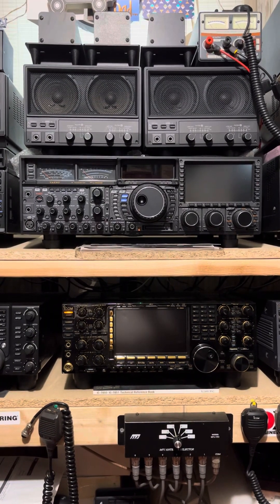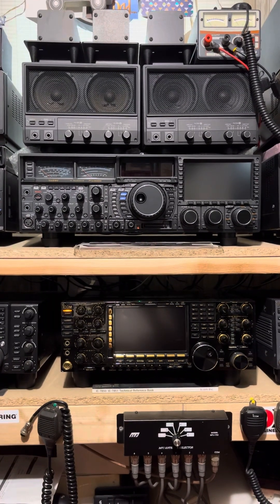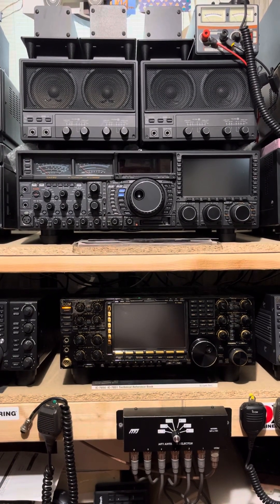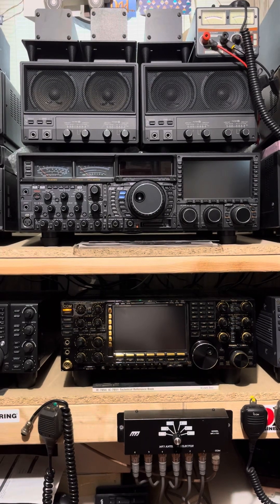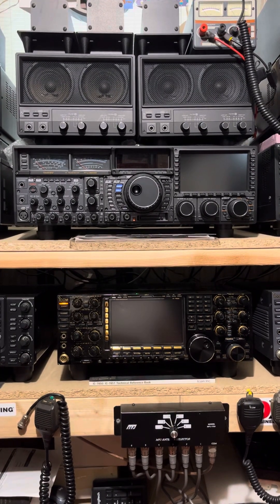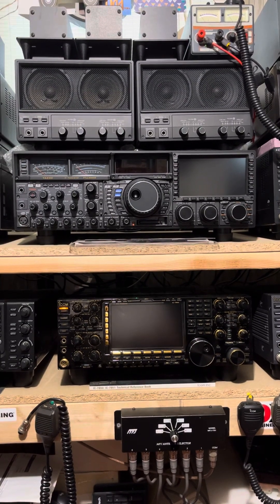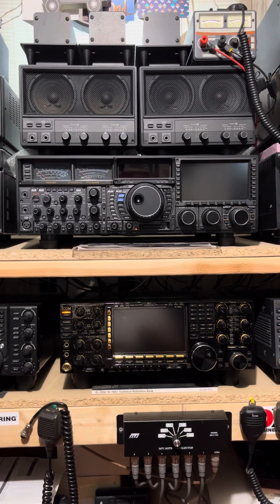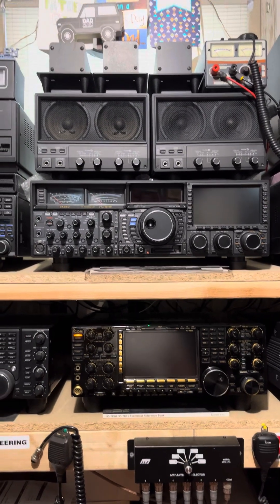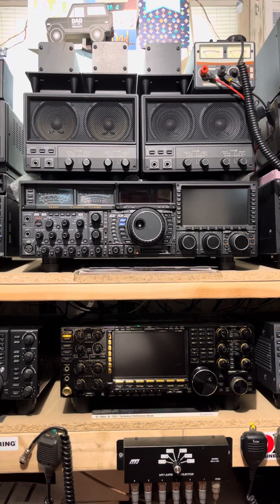When you power the radio up, each of the three MTU units powers up and goes through an initialization process where you can hear the motors move in each of the pre-selector units. They make a certain tone, and you'll hear that tone because I'm going to bring the iPhone close up to the radio. That tone is the same tone you're going to hear when we turn on the FT-DX 5000, which has the same three MTU units — except they're external. Those are the three sitting on top of the two SP-9000 speakers.